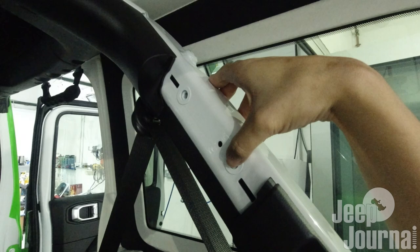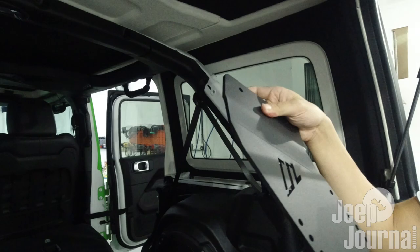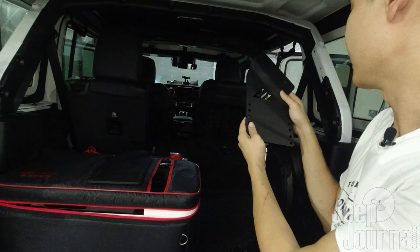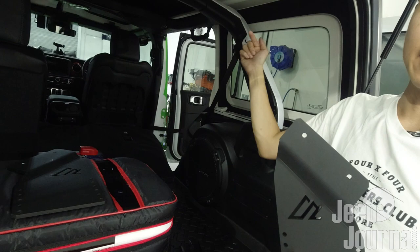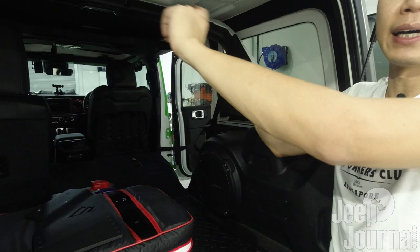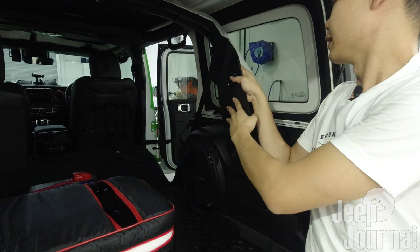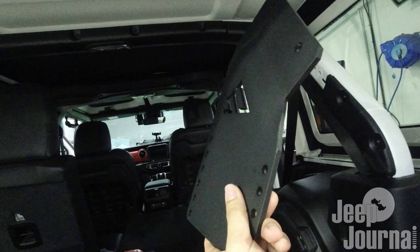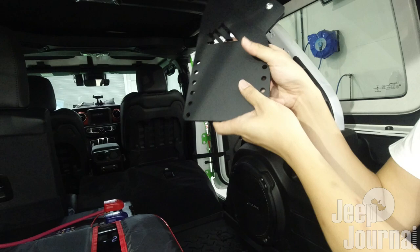I'm going to grab one of the brackets. This bracket is actually curving outwards - for this installation, be sure that the bracket is supposed to curve inwards towards the center of the car. This is actually the wrong bracket, meant for the other side. Take the correct one here - this bracket curves inwards towards the center of the cabin. Using two M8 bolts, we're going to screw this into the hole by hand.